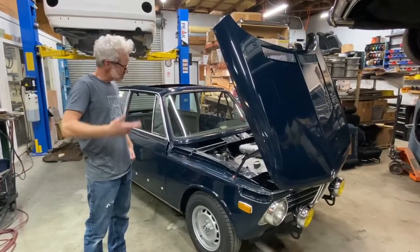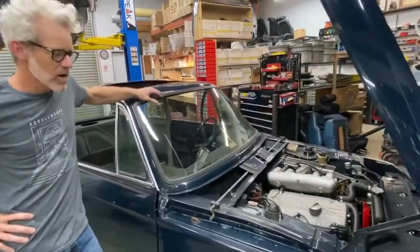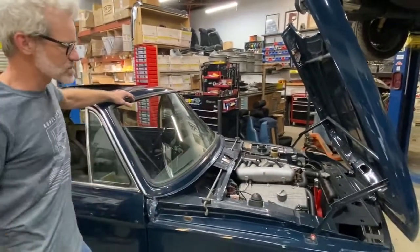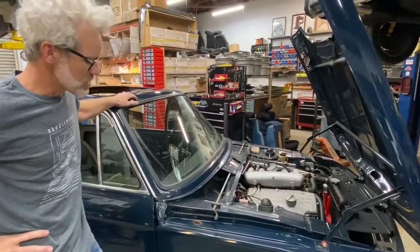You can see it does have a TII motor but it's not original to the car. At some point the nose panel was replaced, so it has the snorkel that a carbureted car would have had on it.